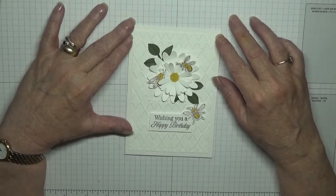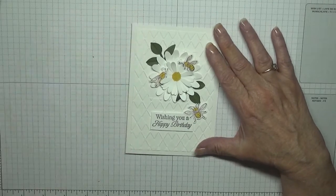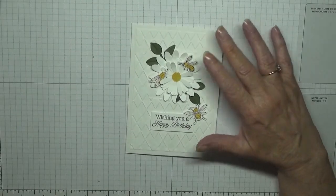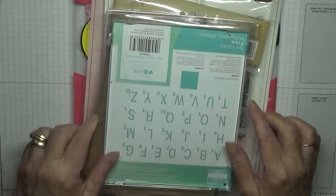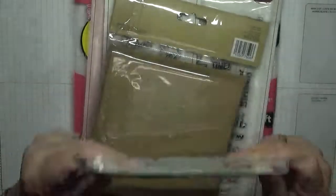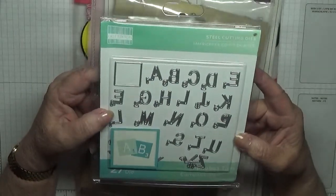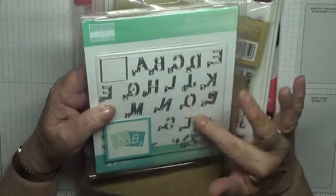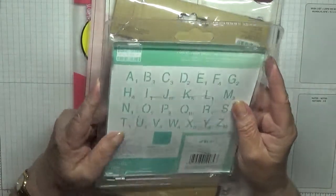Hi, Georgia Burns here. Today I'm going to show you how I made this card, but before I do that, I've got something to show you. My sister gave me a load of gifts, and she gave me this — it is a Scrabble set, the dies for Scrabble. I haven't opened it yet so I don't know what they're like.